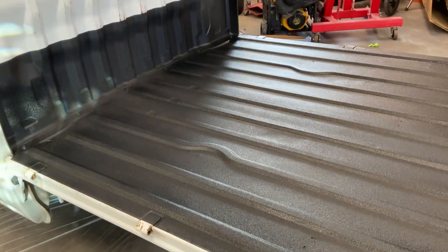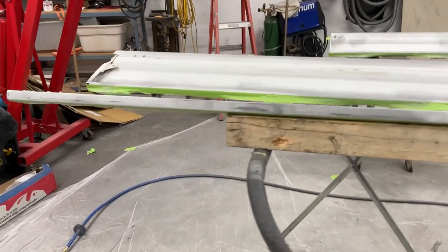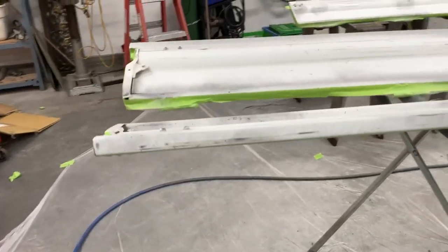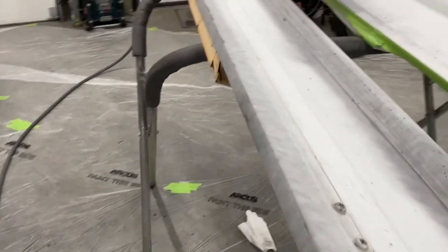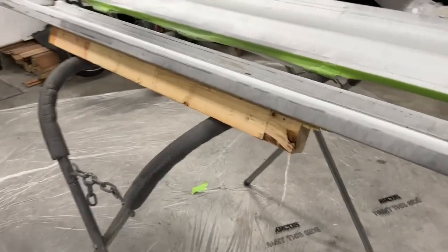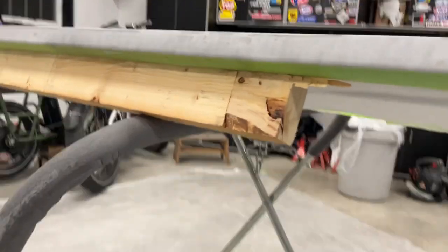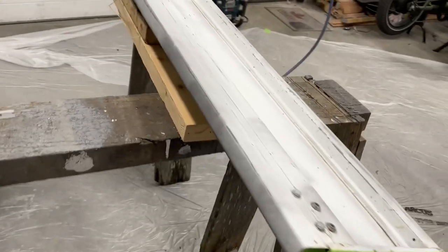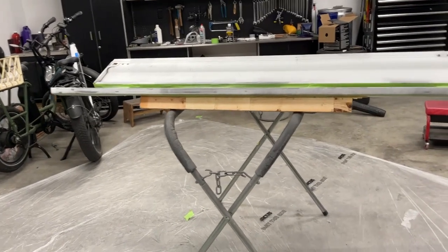I've got the bed rails and the tailgate all done — all masked up, sanded, with metal etching primer on the exposed bare metal. I've propped them up so you can get underneath them. You can see where I've taped it off — the bed liner is going to wrap over the top of the box rails just around a little bit, so I need to get underneath it a bit. I'm going to mix up another tin, get suited up, and spray these in.